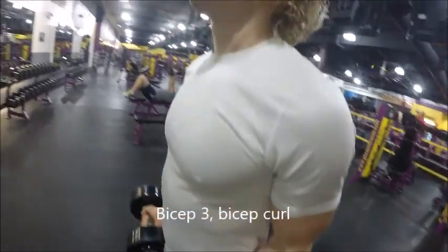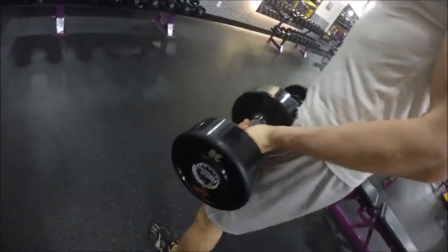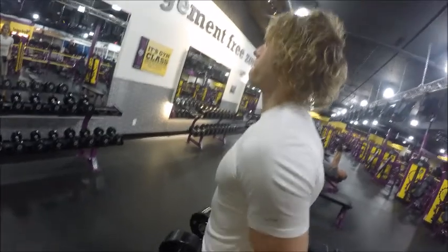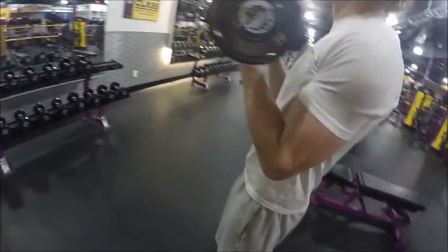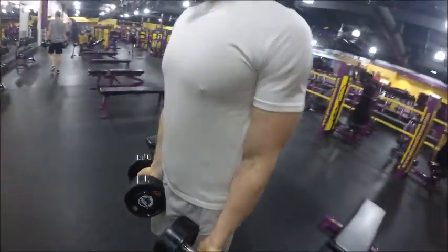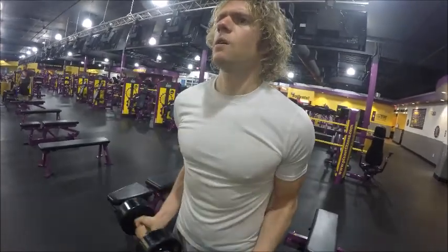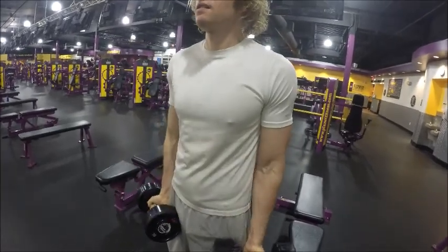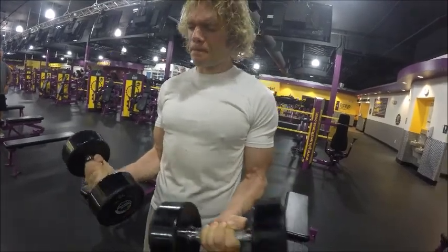Once again we are back to bicep curls — my absolute favorite exercise. Pretty basic, just kind of curl up. I'm not using my forearms; I don't want to use my forearms, I just want to use my bicep. I love doing this exercise. Standing up, I went immediately from shoulder to standing bicep curls, doing it in the same spot so that I have no rest in between. I like to keep my circuits in the same area to save time. And I went to failure there — I couldn't lift anymore.